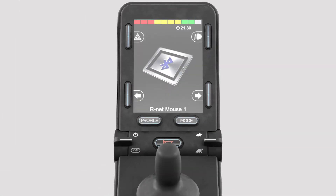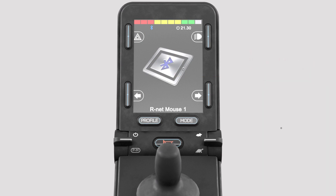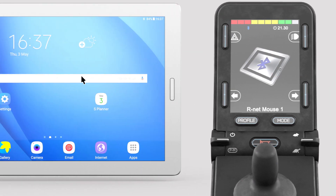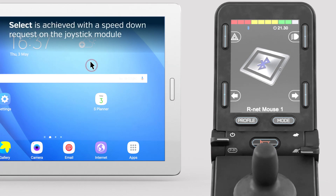The Bluetooth icon on the joystick LCD screen will now stop flashing, indicating the pairing has been successful. Moving the joystick will navigate a mouse cursor on the Android device. Select is achieved with a Speed Down request on the joystick module. Back is achieved with a Speed Up request on the joystick module.